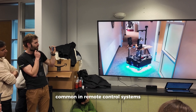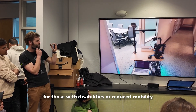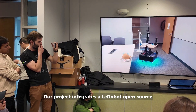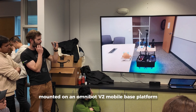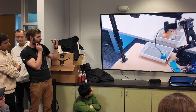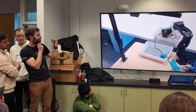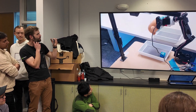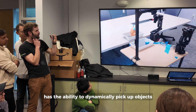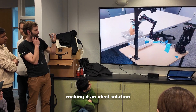Our project integrates the WE Robot open-source robotic arm mounted on an OmniBot V2 mobile-based platform, improving accessibility for those with disabilities or reduced mobility. The solution has the ability to dynamically pick up objects even if displaced or rotated, making it ideal for handling hazardous materials.